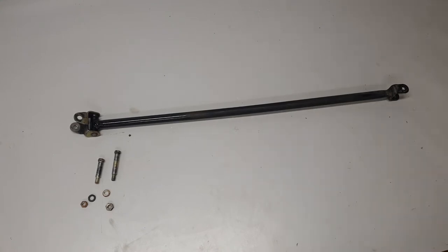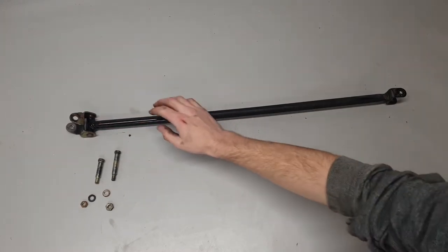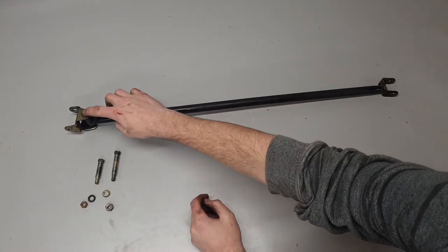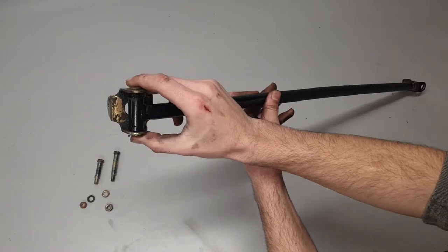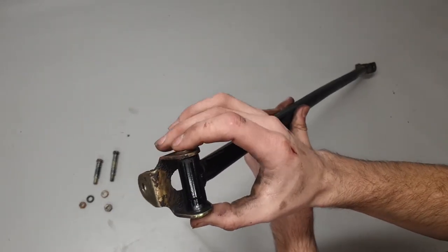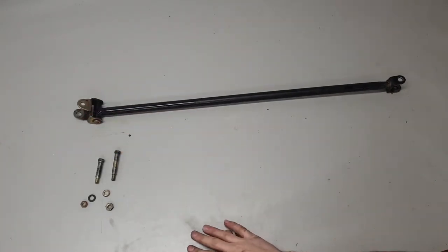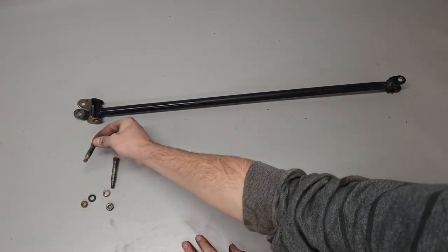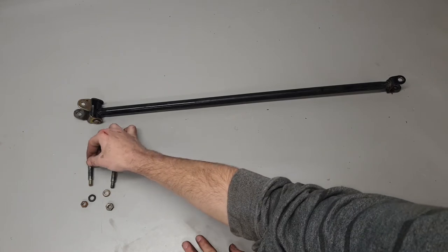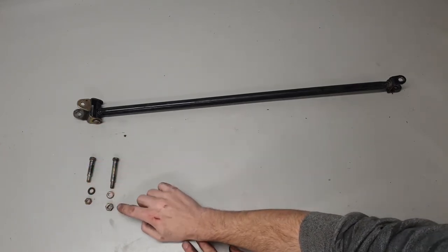Alright, so this is the linkage out of the car. This is where it attaches to the shifter on the back side, and up front on the trans side. You can see here, now I've cleaned it off, this is that pin. In the pin there are also two more bushings. As you can see, this one is completely missing its bushings. When I took the bolts out of this one, there were no bushings on the bolts at all — so this one was about as bad as it gets. You have two bolts: the shorter one goes on the back side, and each of these shoulder bolts actually has a lock washer that goes with the nut. So when you take it apart, make sure you don't lose the little lock washers.